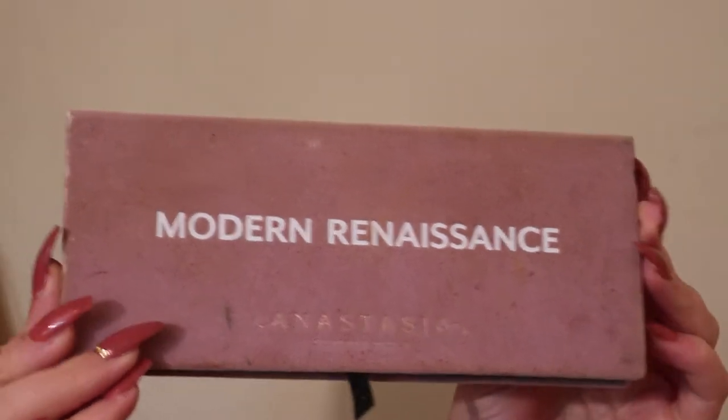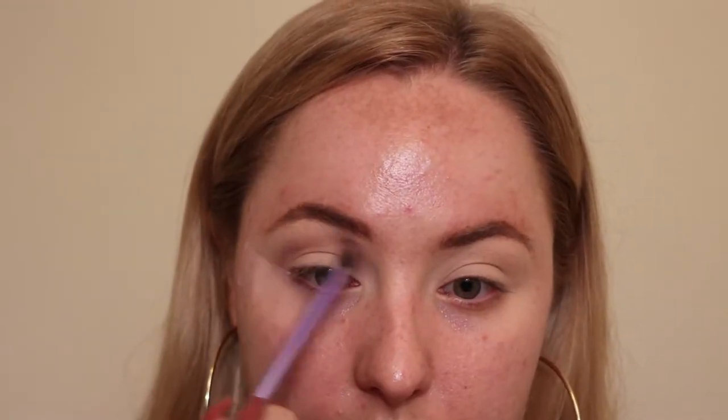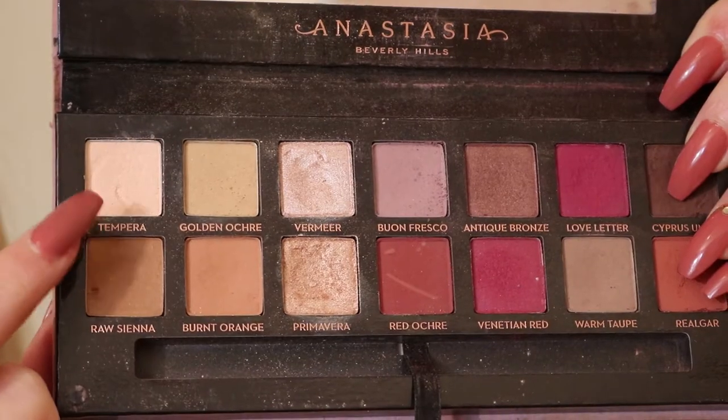I'm gonna be using the Anastasia Beverly Hills Modern Renaissance palette — it is my all-time favorite palette. For my transition shade I'm gonna be using 'Fresco' — I have no idea if that's how you say it. Taking that transition shade right above the crease, I'm blending it all the way into the inner corner and up to give that really blown-out effect.